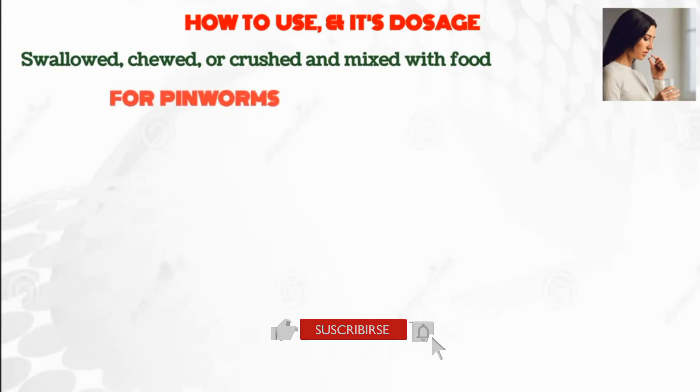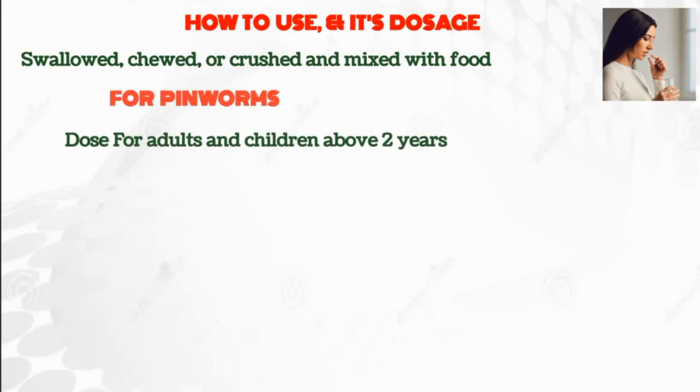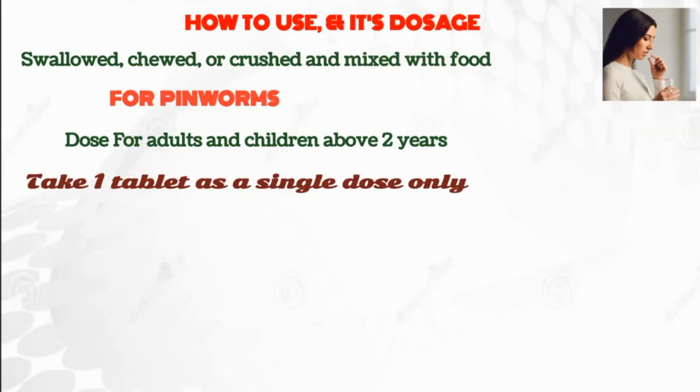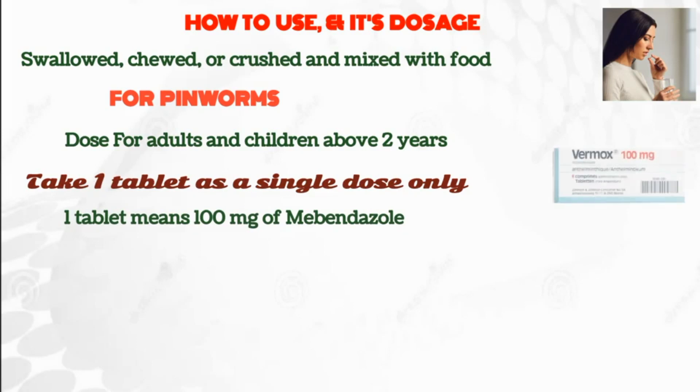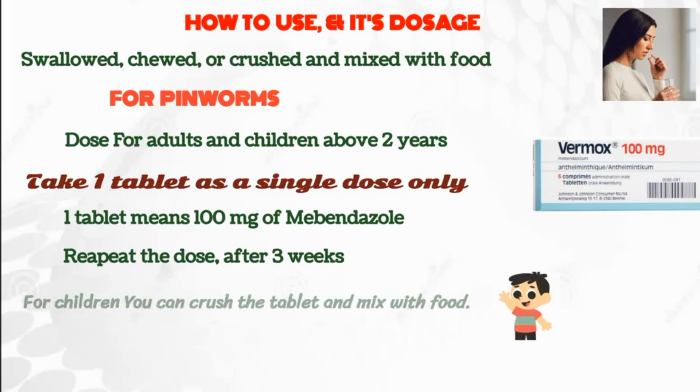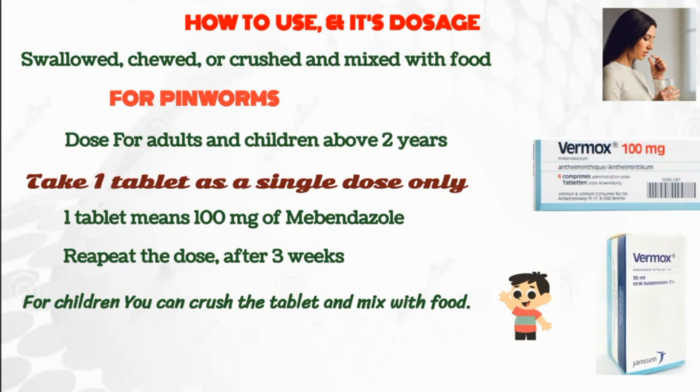For pinworms, the dose for adults and children above 2 years is as follows: take one tablet as a single dose only. One tablet means 100 mg of Mabendazole. Repeat the dose after 3 weeks if cure is not obtained. For children, you can crush the tablet and mix with food. A syrup form is also available for children, the dose of which is 5 ml, one time only.